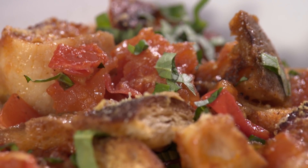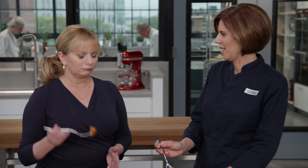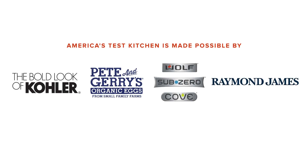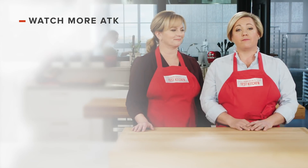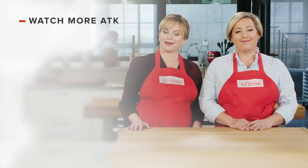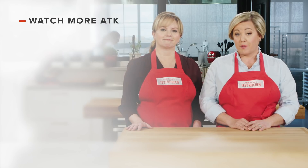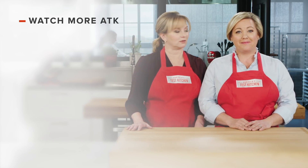From America's Test Kitchen to your kitchen — a symphony of summer. It's the best summer tomato gratin. This would be perfect with grilled anything, or just by itself. You can find links to today's recipes and reviews in the video description, and don't forget to subscribe to our channel. See you later!